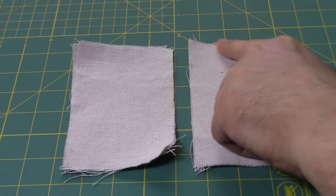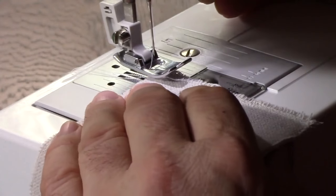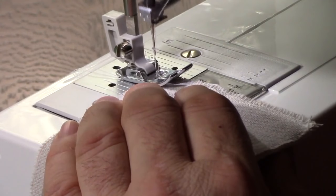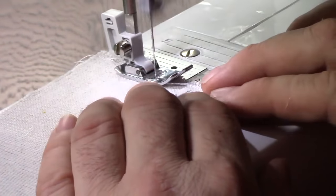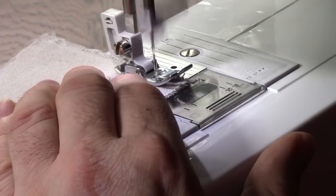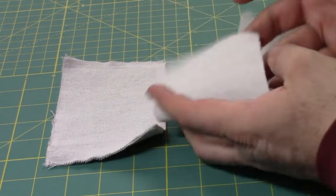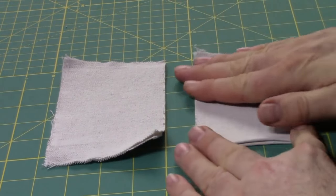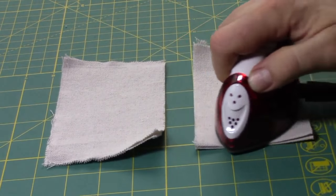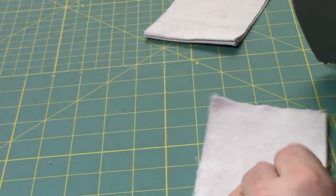Let's do our side pockets. We have our 3.5 by 5-inch pieces — we're going to sew along one edge of both of them, giving us two pockets. This sewn edge is going to be the top of the pocket. Go ahead and do a back stitch when you start and make sure you do a back stitch at the end as well. Now we'll open these up and iron them flat — the closed/sewn end is actually the top of the pocket.